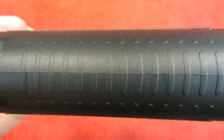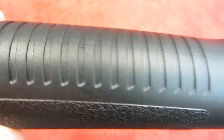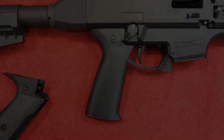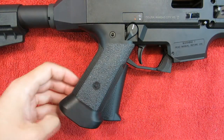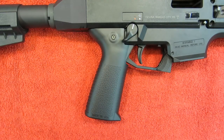The front of the grip features ridges followed by square protrusions and a textured side panel, with more ridges along the back. Here's the grip on the Scorpion. Just one more look at the angle — you can see how dramatic the change is compared to the original.